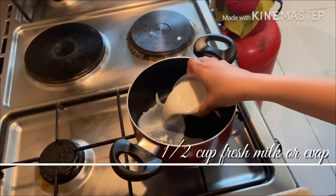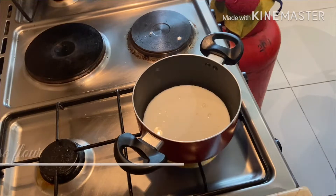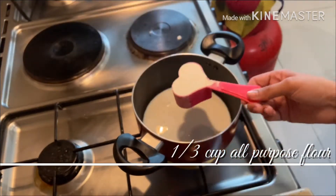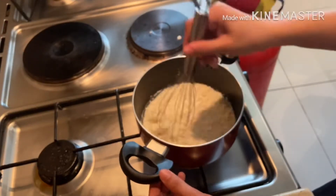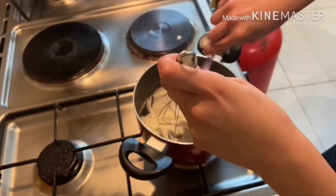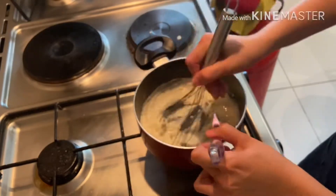For this recipe, I used the Water Roux Technique, or Tangzhong in Chinese. Mix well until it becomes like a thick paste. Do not bring to boil, and set aside.